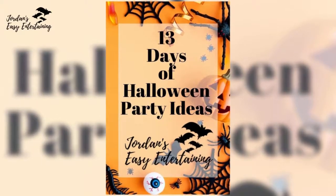If you enjoyed this Halloween party decoration DIY, leave a like. Don't forget to pop over to Jordan's EasyEntertaining.com to see more, and make sure to come back for the rest of the 13 Days of Halloween Party Ideas. Hope to see you next time. Bye!